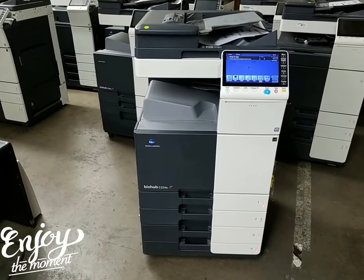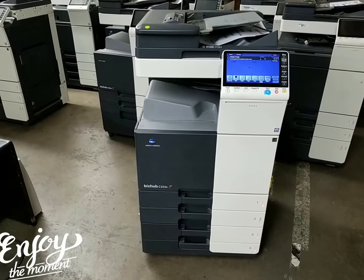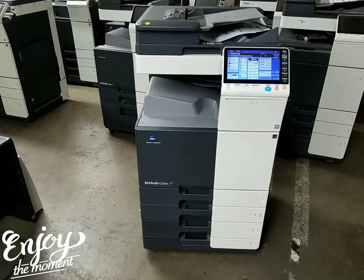Hello guys, here we have another machine that just came in literally 10 minutes ago. This is a Konica Minolta BizHub C224E multifunction color copier network printer scanner.